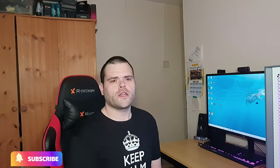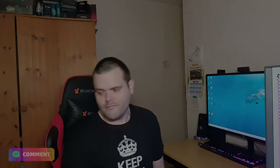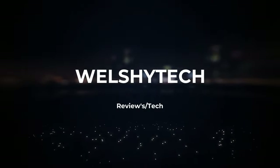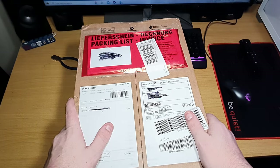Hey guys, this is Richard from Walsh Tech. I've received a parcel that you have to subscribe to see. As you can see, I have received another parcel.